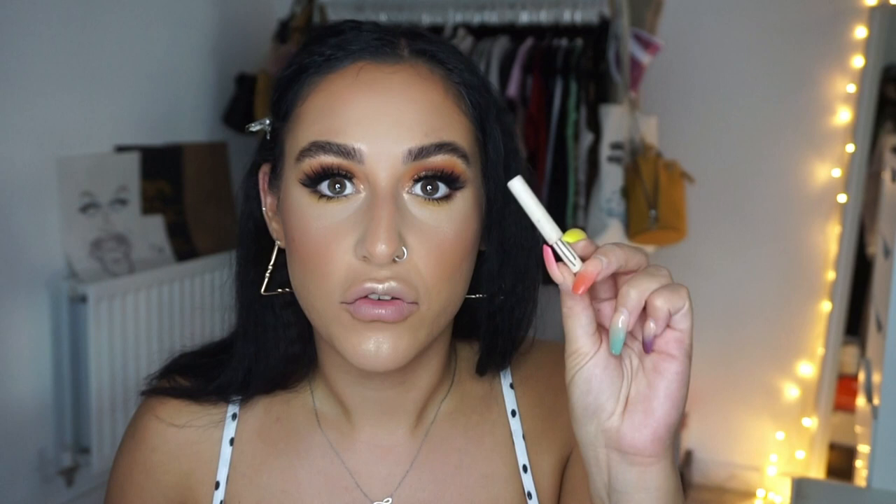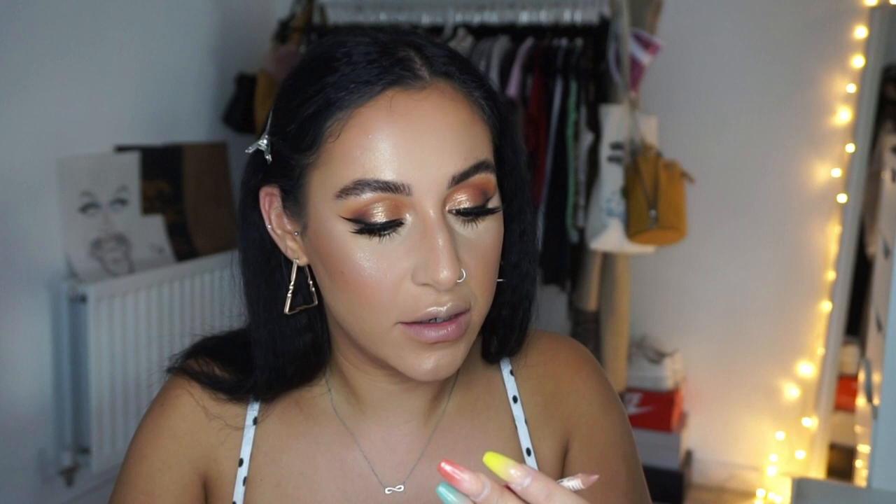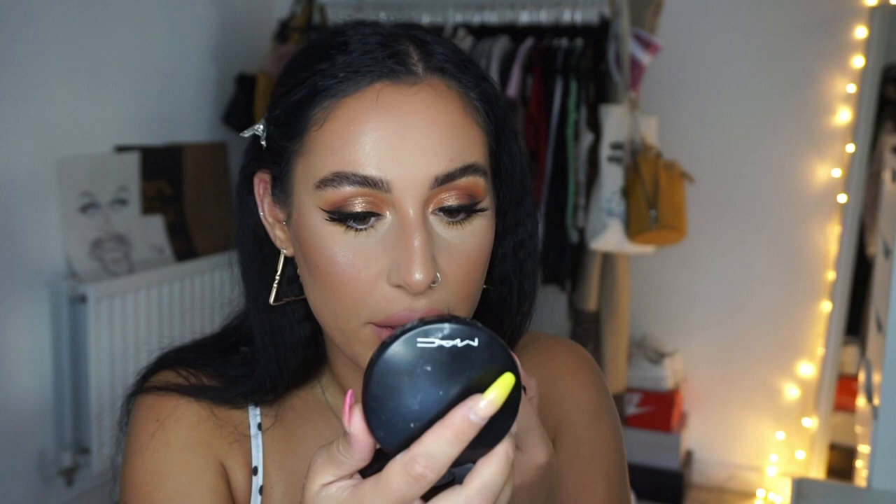For lips, I'm using the Topshop lip liner — an old one, I think in 'Ceramic.' For lipstick I went with the Rimmel Lasting Finish by Kate Moss in shade 32, and then the NYX Butter Gloss in Creme Brûlée. This is the finished look — I absolutely love it. You could go for a nude but I love this peachy vibe with it!